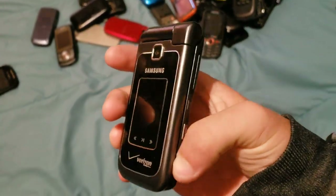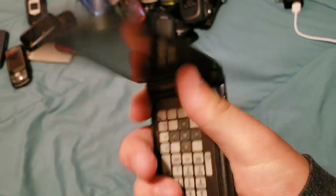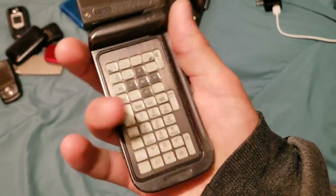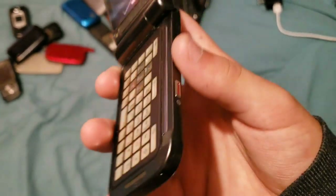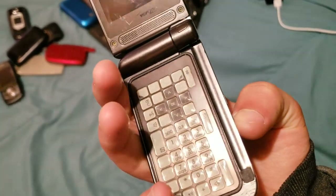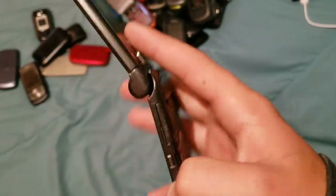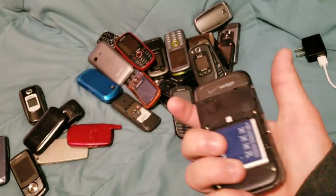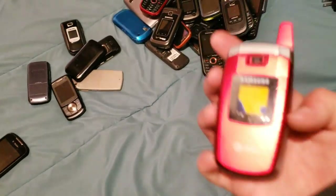Here we have the Samsung Alias 2 — another really, really cool phone. Unfortunately I don't know where the back went, it randomly disappeared. The keyboard uses electronic ink — think of it as a Kindle because it's basically the same. The power button is actually right here, although when it's turned on you can turn it off with the end button. It's not charged, which sucks. A lot of these I charged like a week ago getting ready for this video, and I know a lot of them have really bad batteries. I apologize, but I've shown that one in earlier collection videos.